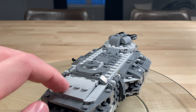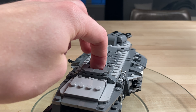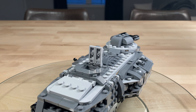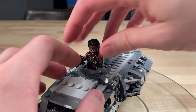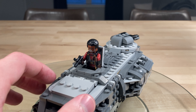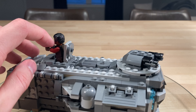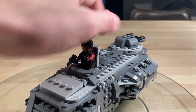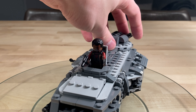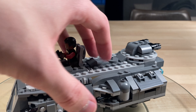Here's the top of the set. You've got a little hatch here that opens up — it'd be cool to move a figure from the bottom up to the top, but you basically just stand a guy up here. We'll put Greef Karga up here because that's what it looks like on the box. You can have your watchman up top, looking out the top hatch for incoming rebels or any opposing threat to the Empire. There's the swivel cannon on the back with stud shooters.